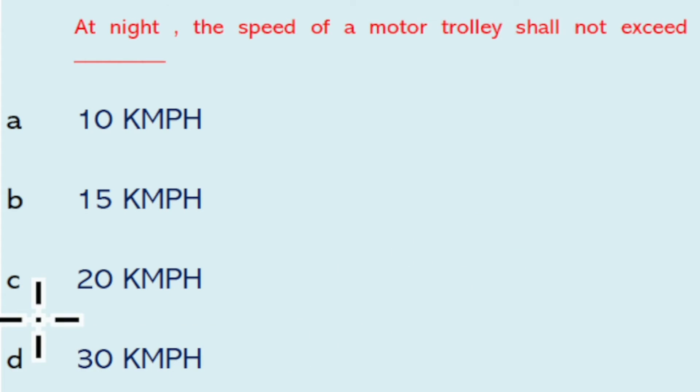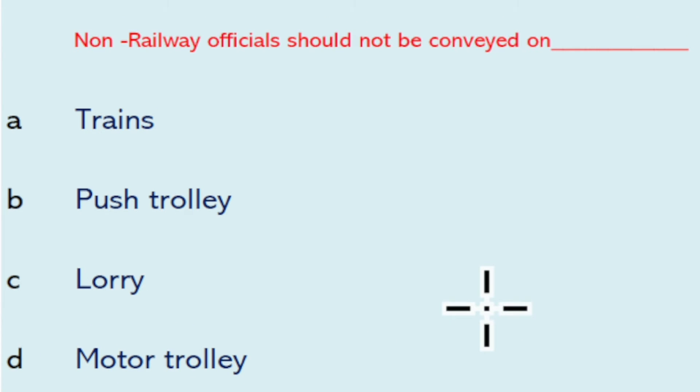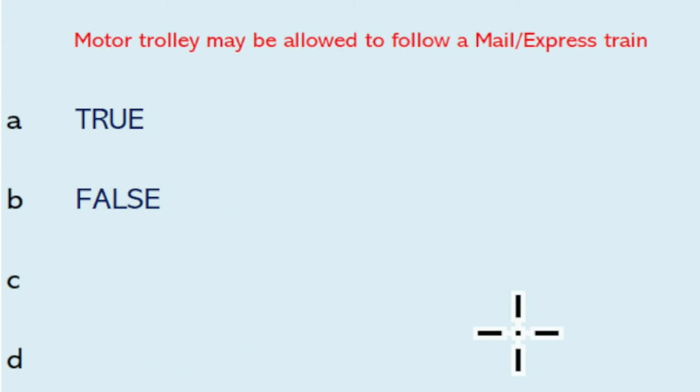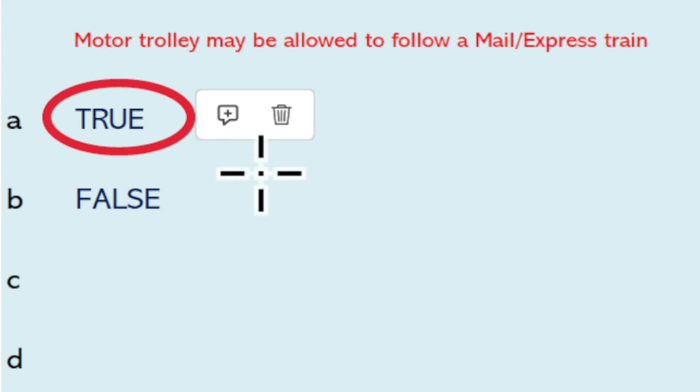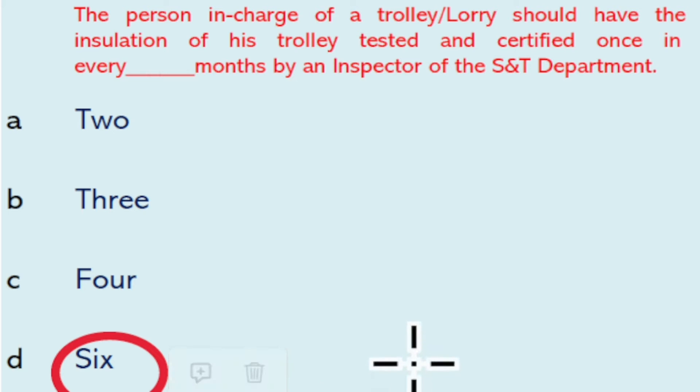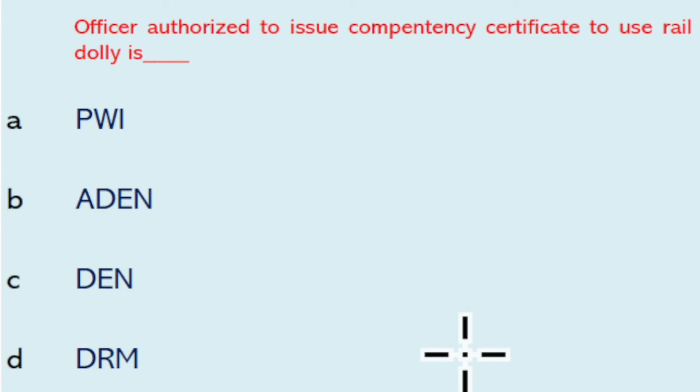At night, the speed of motor trolley shall not exceed 30 kmph. Non-railway officials should not be conveyed on a lorry or motor trolley. A motor trolley may be allowed to follow a mail or express train — that is true. The person in charge of a trolley or lorry should have the insulation of the trolley tested and certified once in every six months by an inspector of the S&T department.